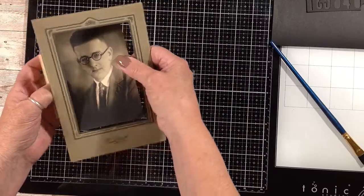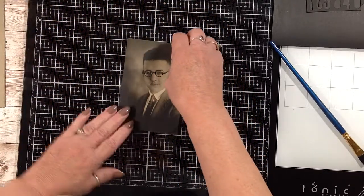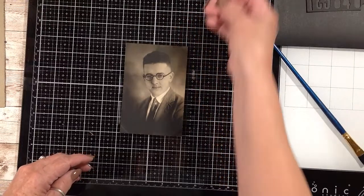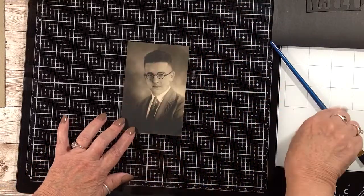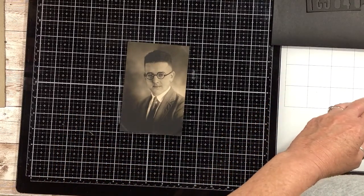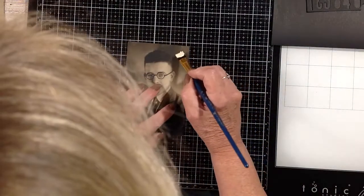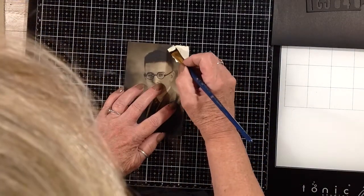If I wanted to put some assemblage pieces behind him I can — we'll see when we get to that point. I have some pieces picked out: just some vintage game pieces and some old hardware pieces that will go on. But first I wanted to paint around him, so I'm just going to do that now. I'm using an antique white color, just going around the outside of him.